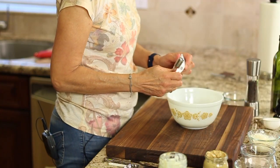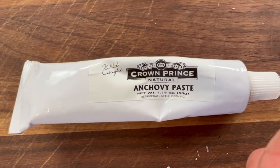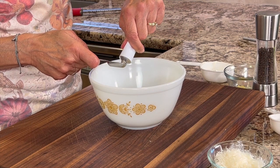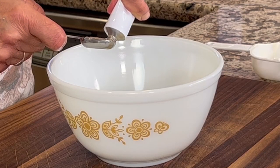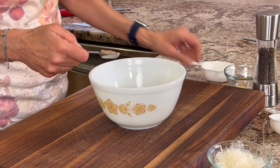This next ingredient is vital to this recipe — it's anchovy paste. I found one that's wild-caught, which I really like, and we're going to put that in. You really want to have this because it makes the flavor for Caesar dressing. I'll use my finger to help get it all out and into the dressing.